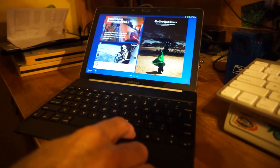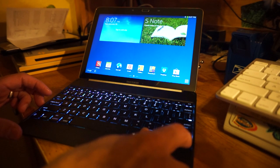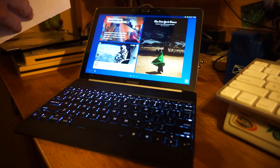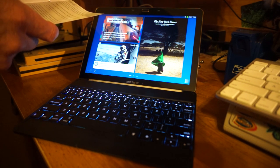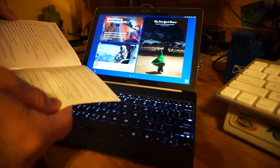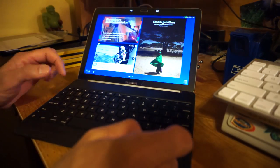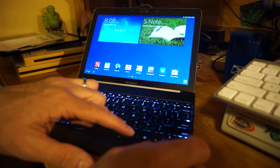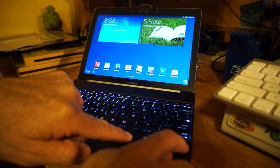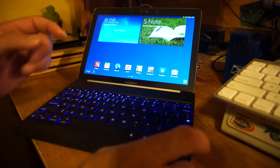Let me dim the lights a bit. As you can see the keyboard has backlit keys with different lighting settings. If you hold down the backlight button it cycles through different colors — you've got blue, red, and a darker green. It's pretty nifty. So if you guys are looking for a keyboard for your Galaxy Note and you don't want to use it as a cover case, this will actually work.